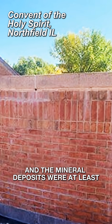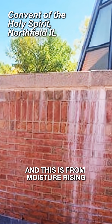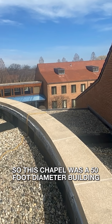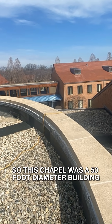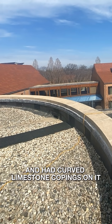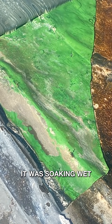This building was built in 2000 and the middle of the walls were at least almost 3 to 8 inches thick. This is how moisture rises from the interior. This chapel was a 50-foot diameter building and had curved limestone copings on it. We pulled back a few stones, pulled back the flashings, and it was soaking wet.